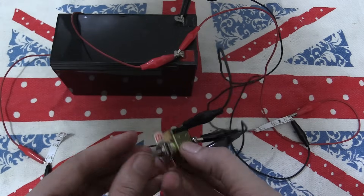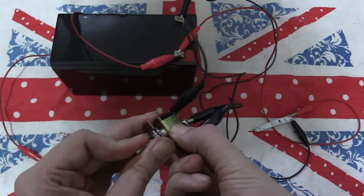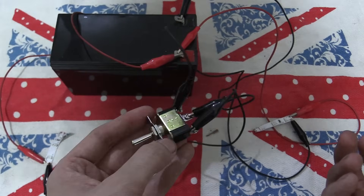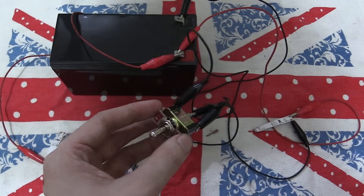Very simple and very useful in many applications. I just wanted to make a quick video showing you how a three-way switch works. If you enjoyed the video, please give a thumbs up and subscribe.